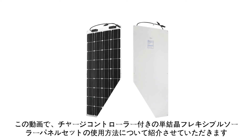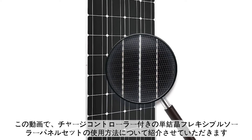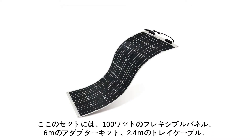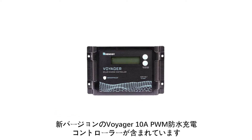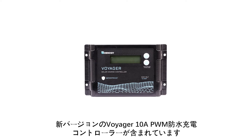In this video, we will be showing you how to set up the Renogy 100W Monocrystalline Solar Kit with Voyager Charge Controller. This kit contains a 100W flexible panel, a 20ft adapter kit, an 8ft tray cable, and a new edition Voyager 10A PWM Waterproof Charge Controller.